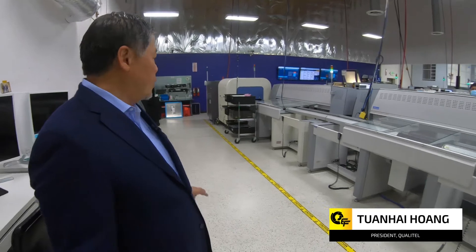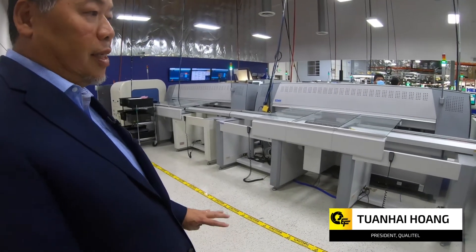Hello, welcome to Qualtel manufacturing floor. As you can see here, the floor is white with ESD tiles.